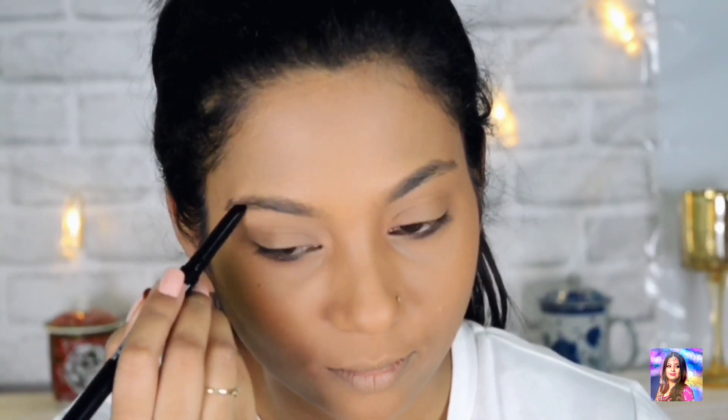All the products I am using will be mentioned in the description box below, so don't forget to check that out. Now I am taking the Wet n Wild brow pencil, which has a spoolie on one side and a brow pencil on the other, to shape my eyebrows.